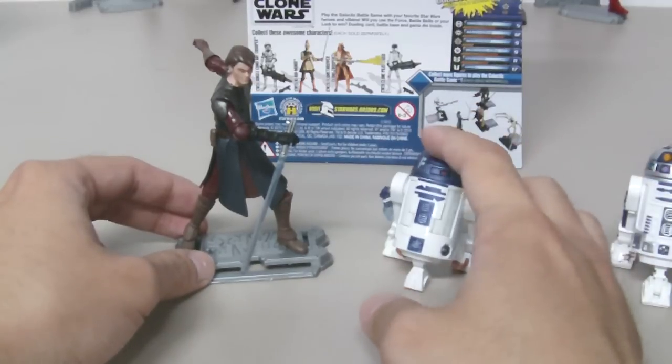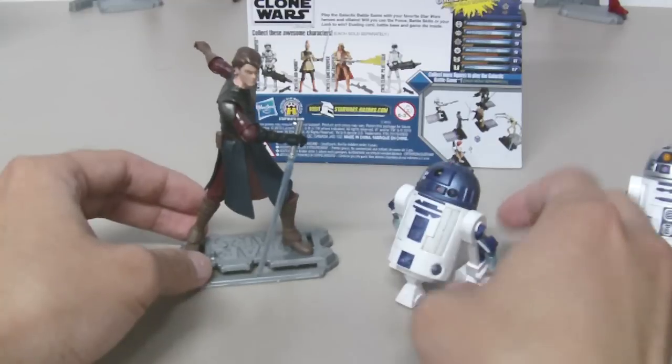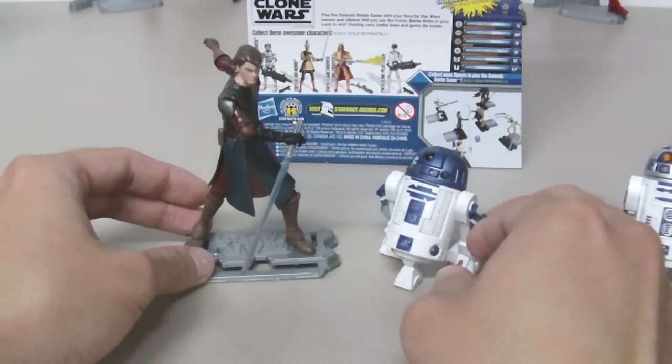Check your local Toys R Us, Target, or Walmart. This figure will cost you about seven or eight dollars, but I think it's a worthy purchase. I highly recommend this figure — this is the Clone Wars R2-D2, and thanks for watching!